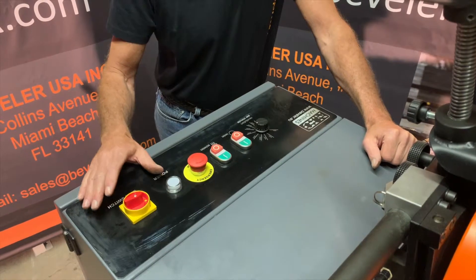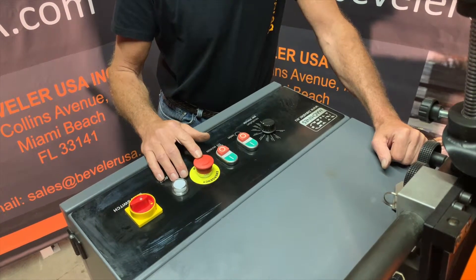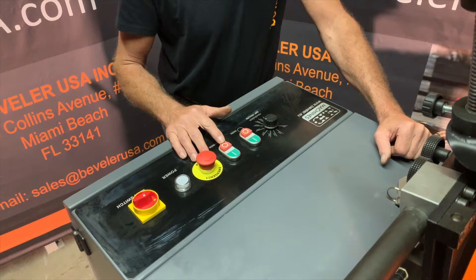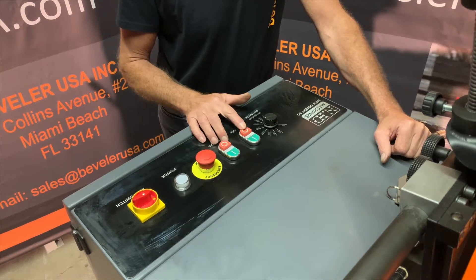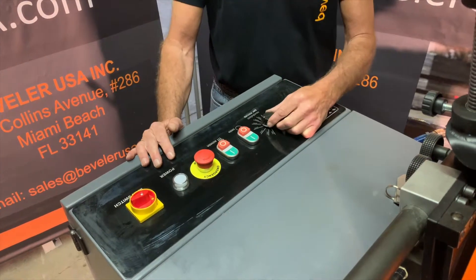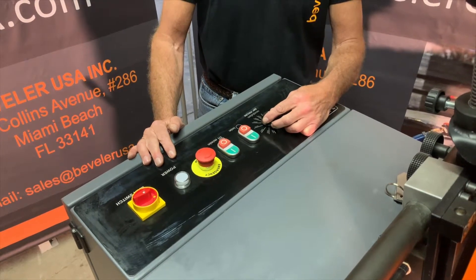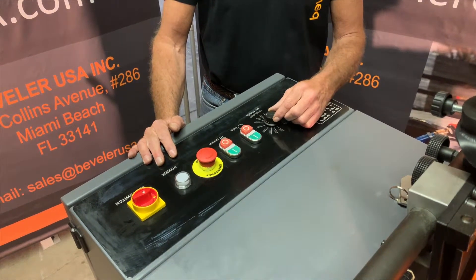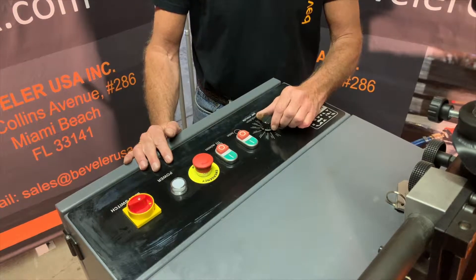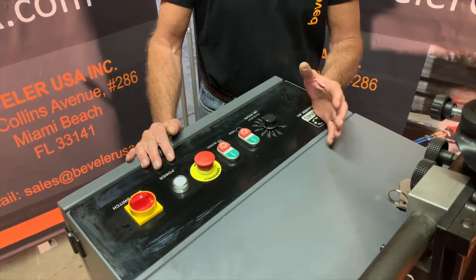Now we'll go over the controls on the control panel. We have a main switch, a power indicator light, an emergency stop — just like the one on the drive assembly — an on/off switch for the drive assembly, and an on/off switch for the cutter head. For adjusting cutter head speed, we have a dial indicator. We recommend 4,500 to 5,500 RPM for mild steel, and for non-ferrous materials like brass or aluminum, 1,500 to 2,500 RPM. As you do your applications, you'll get a better feel for the quality of the bevel.